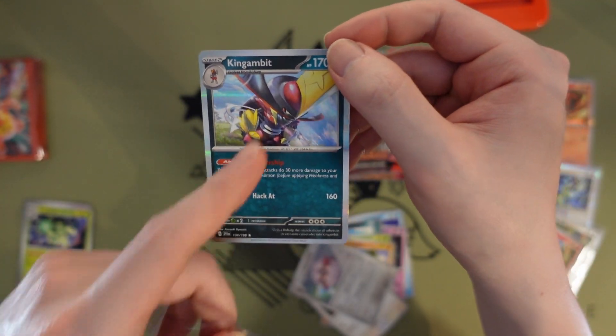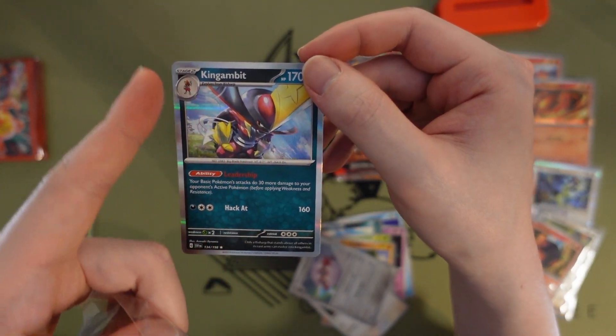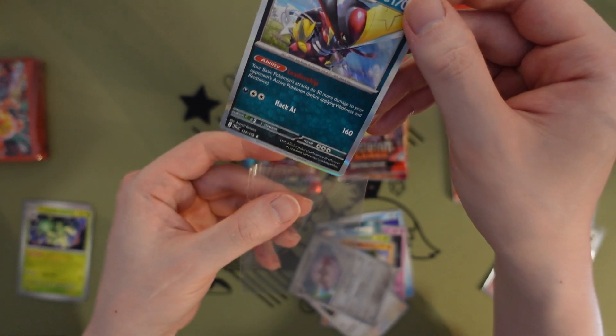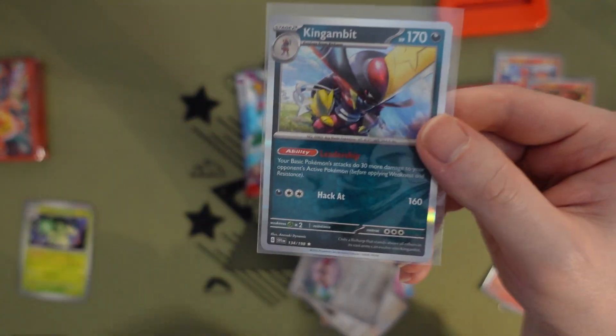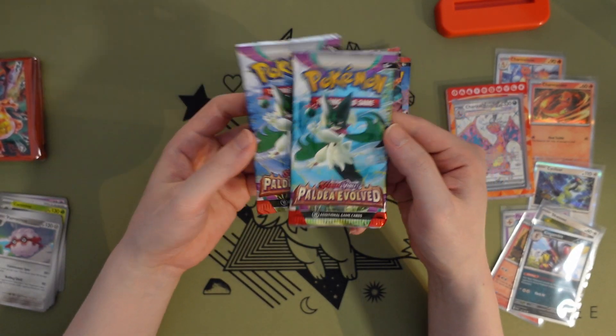He looks kind of stoned or something. Are his whiskers — whiskers is the wrong word — is his mustache kind of like blades as well? Hmm. Let's move on to the Paldea Evolved packs.